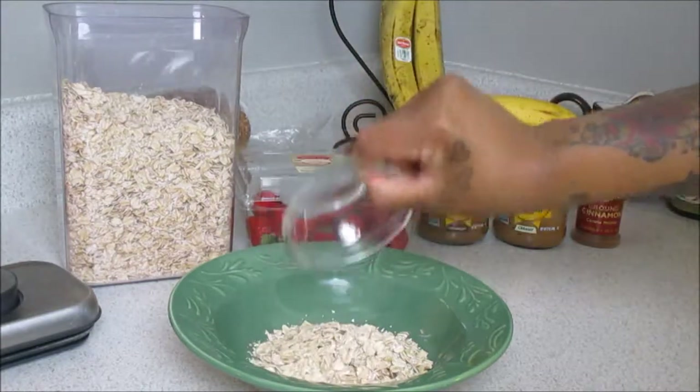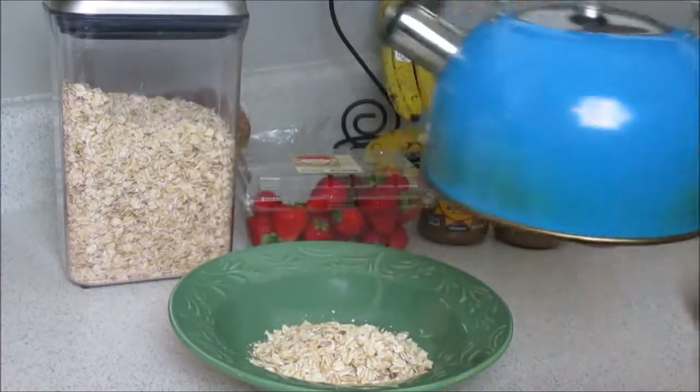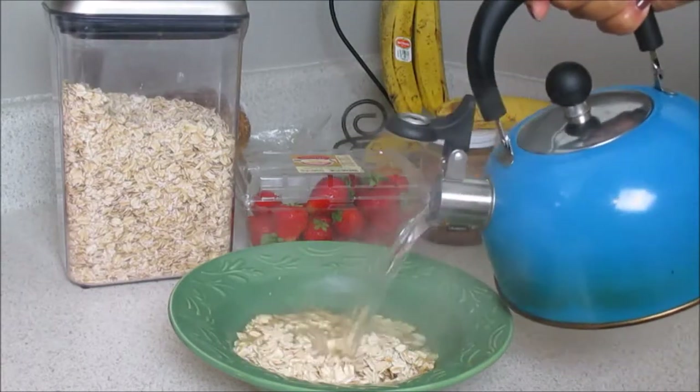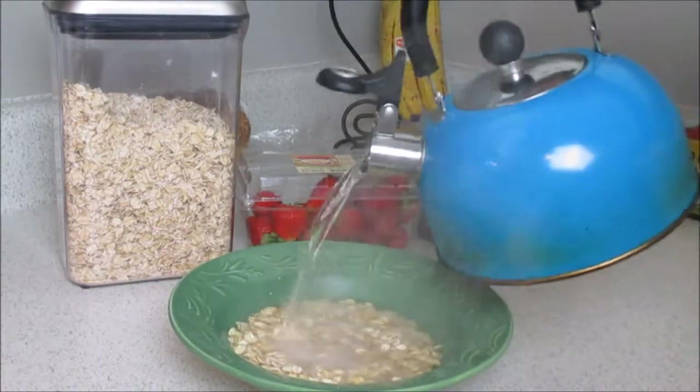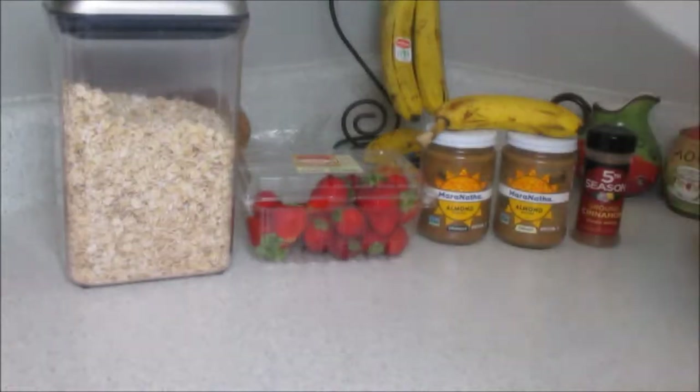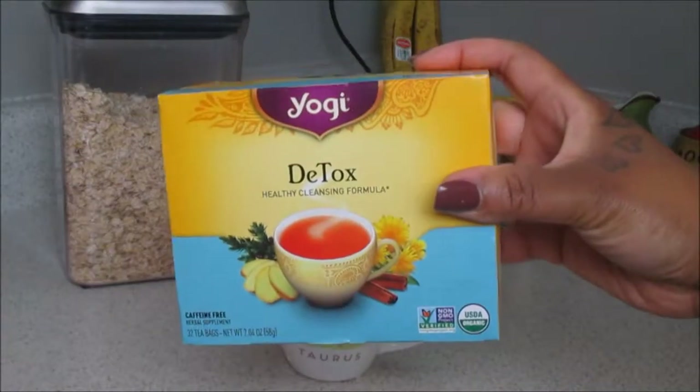Now adding some boiling water from my kettle. I'm simply going to add this and then let my oats steep until they actually thicken, and then we're just going to place this to the side for now. I hate to be wasteful, so I love to take my detox tea next.